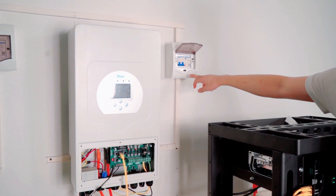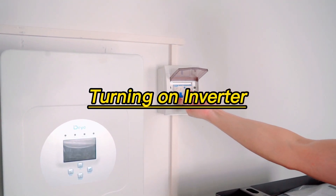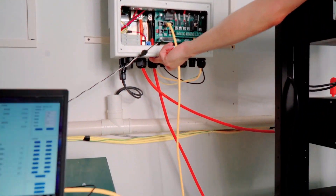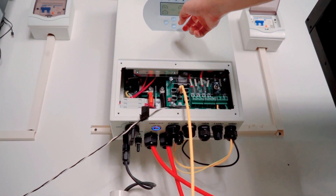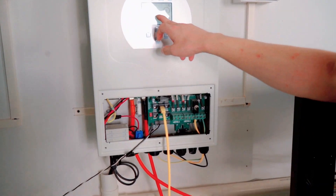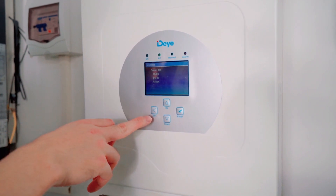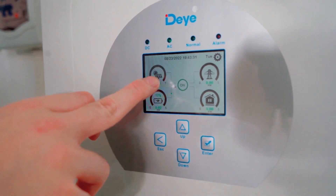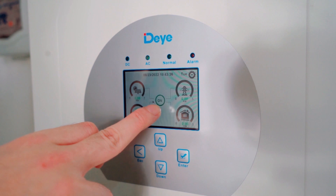Now I need to switch on the air switch by pulling it up, and then I turn on the inverter by pressing the button. Just wait for it — now it's finally on. As you can see, all the lines are connected and there is current flowing.